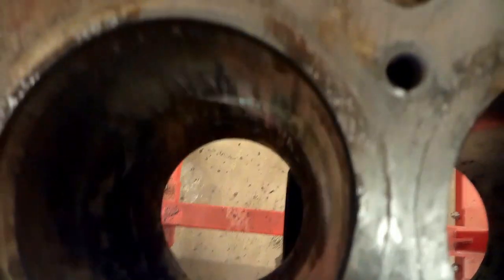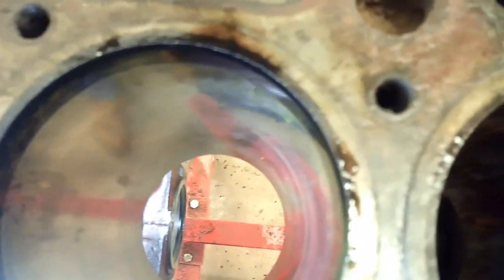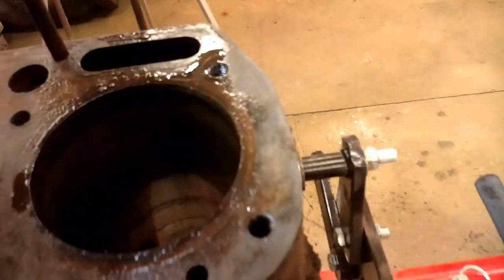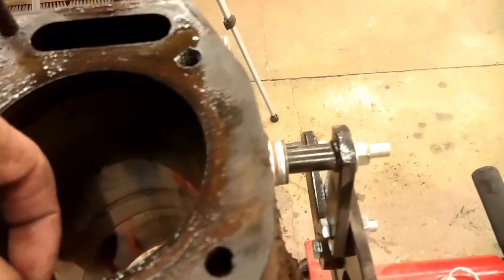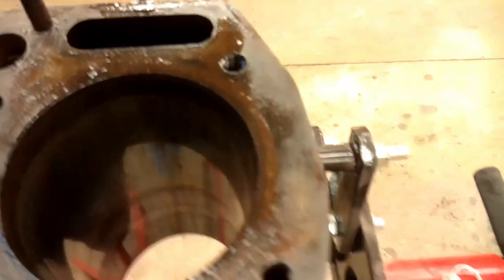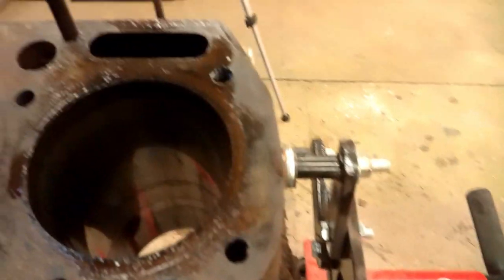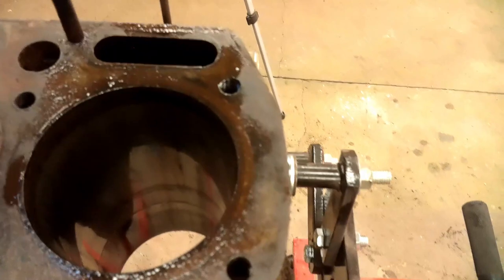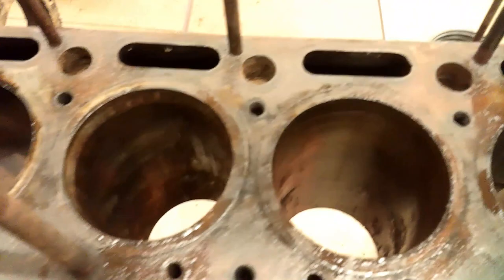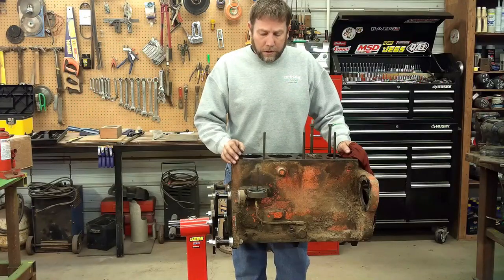Two is definitely the worst. Even the ones that aren't rusted, there's no cross-hatch pattern left at all anymore. There's a pretty good ridge on all of them. I was hoping to get by with a hone job and put it back together, but I think that would be a bad idea at this point — pretty much nothing but bad news here.